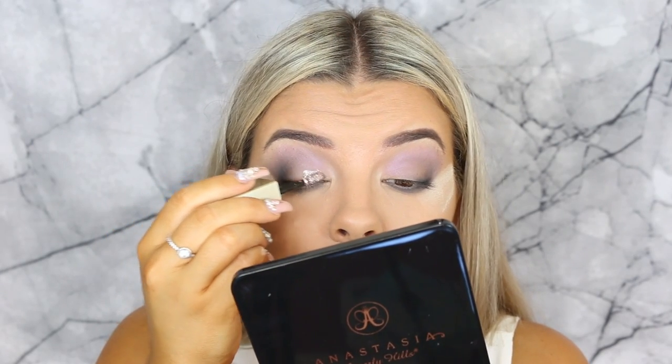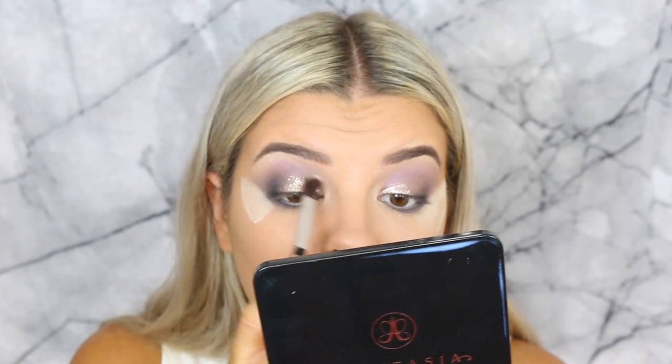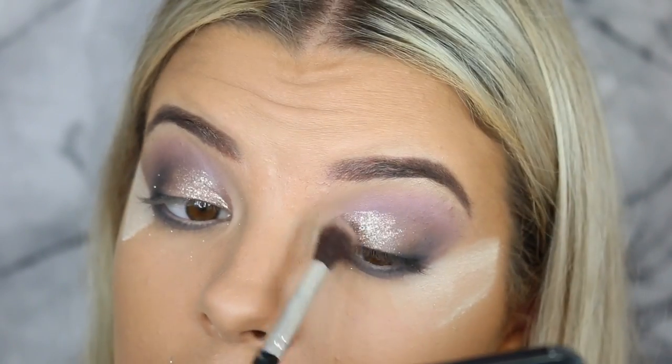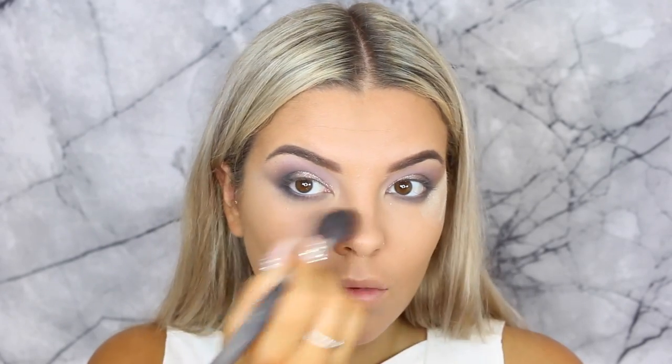Then taking this Stila cream eyeshadow and placing that on the inner corners of the eyes — oh my god, this color was amazing! I can't remember it off the top of my head but I'll leave it listed down below. It was so easy to blend, didn't go flaky or hard to use — obsessed. I'm definitely going to have to buy a couple more shades, I definitely want a gold. Then just wiping off some bake to clean up the sides of the eyeshadow.